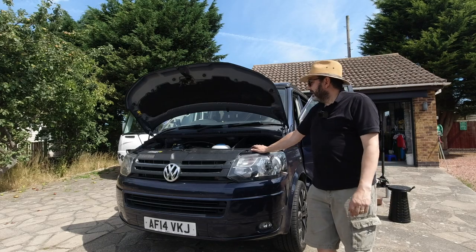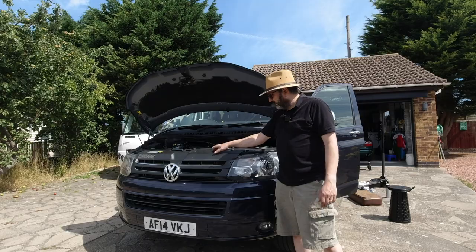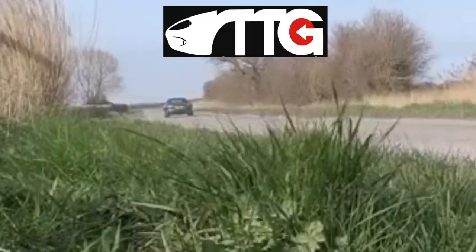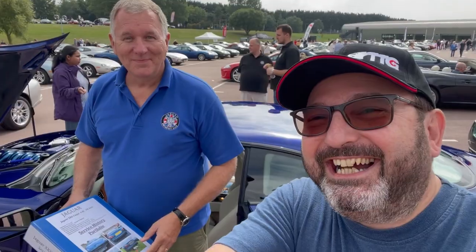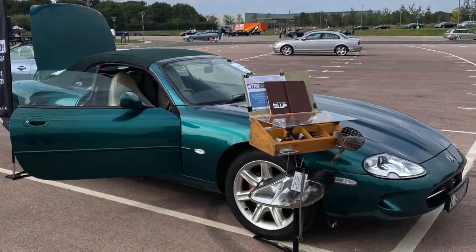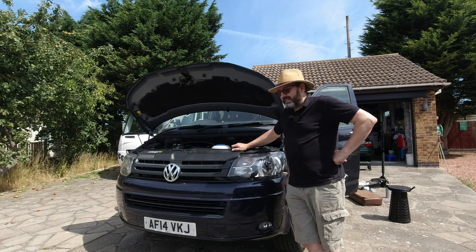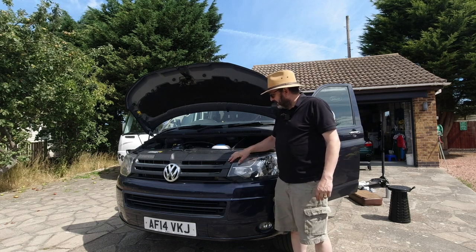Hello everybody, John here, and today in the garage I'm changing the radiator grille on my Volkswagen Transporter T5.1 2014. On literally my third trip out in my new Transporter Alfie, I had a bird strike — a pigeon decided to fly straight into the front of the car and has broken the grille.